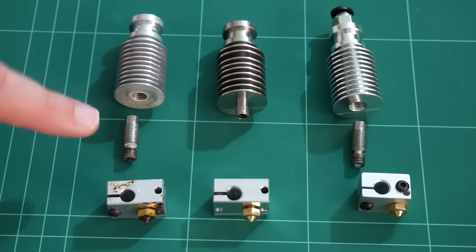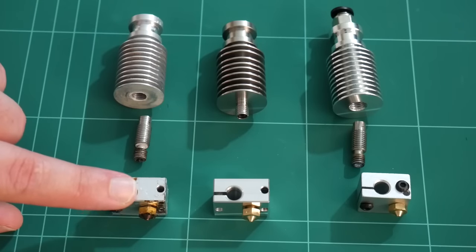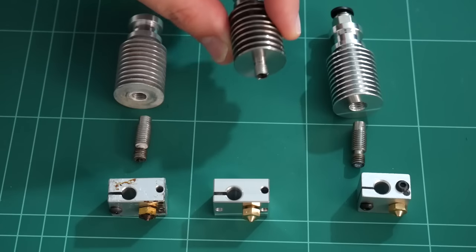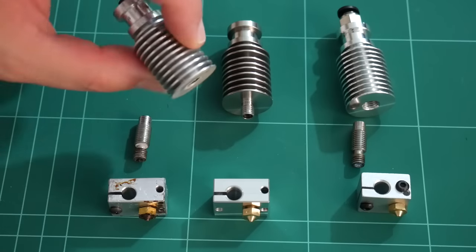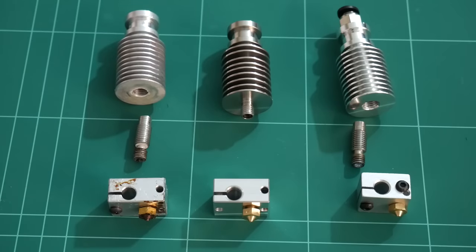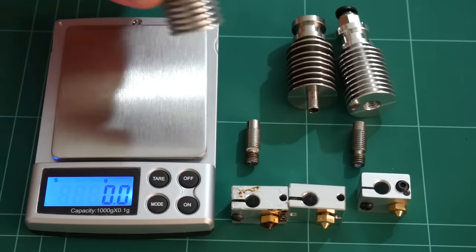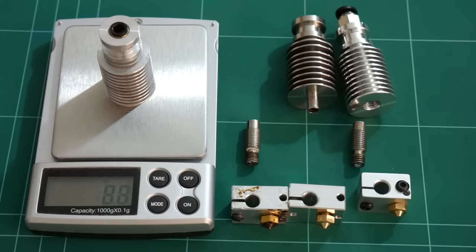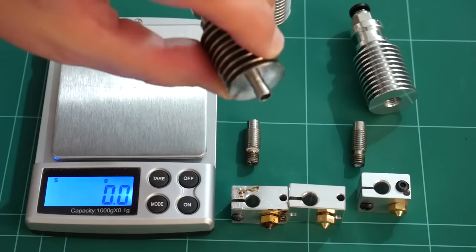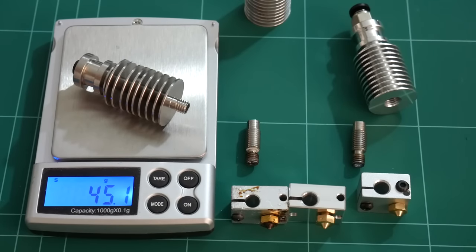The E3D full has a separate all-metal heat break which attaches the heatsink to the heat block. Also the E3D light heatsink is actually made of steel, so it's quite heavy, while the E3D version 6 full is made of aluminium. We can measure the differences in weight — the aluminium heatsink from the E3D version 6 full kit weighs 18.7 grams, and the E3D light heatsink in steel weighs 45.1 grams.